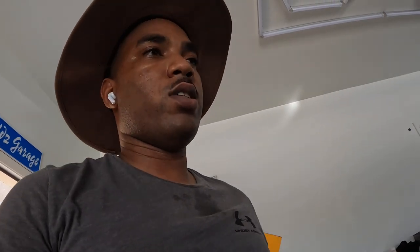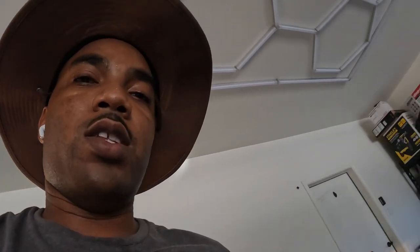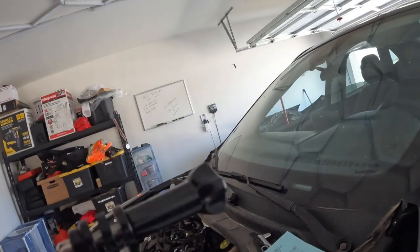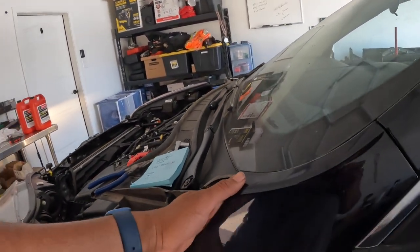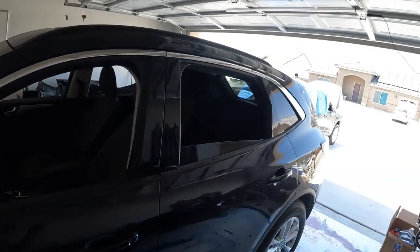Now that that's done, I'll probably pull it out and see if we can take it on the first test drive, or just put the hood on. To get the hood on, you're probably going to have to remove the fenders, so we're gonna do that — remove those fenders and call it a day.